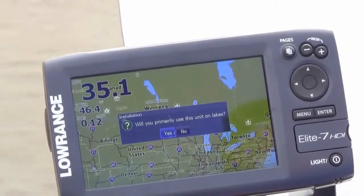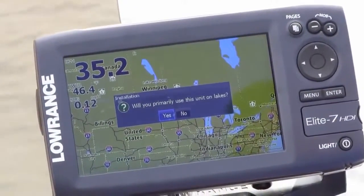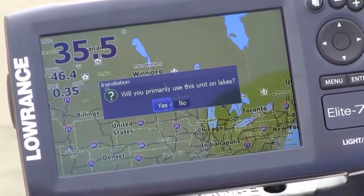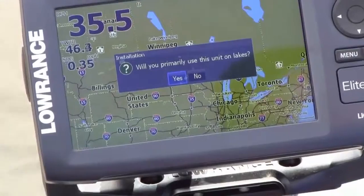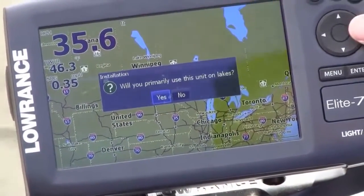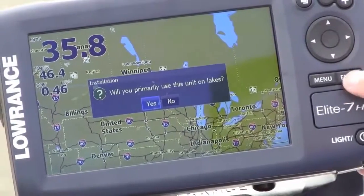Next question: will you primarily use this unit on lakes? What this is doing is trying to set up your use mode. So if you're a saltwater user, say no. If you're a freshwater user, say yes, and it will help configure the sonar. In our case, we are on a lake.